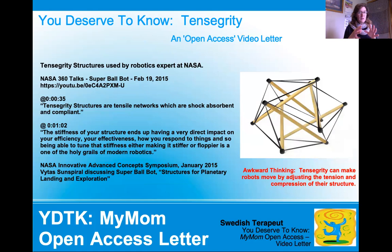To quote Vitas Sun Spiral — not his real name, but a cool name — he says tensegrity structures are tensile networks which are shock absorbent and compliant, a lot like our body. He also says the stiffness of your structure has a very direct impact on your efficiency, your effectiveness, how you respond to things. Being able to tune that stiffness is really the key — it's about tuning stiffness and flexibility. Do you want something more floppy or something stiffer? The human body does this in spades.